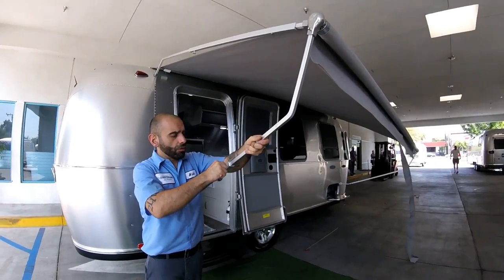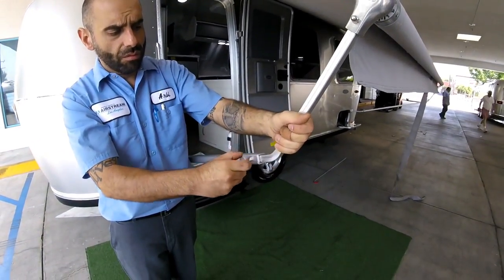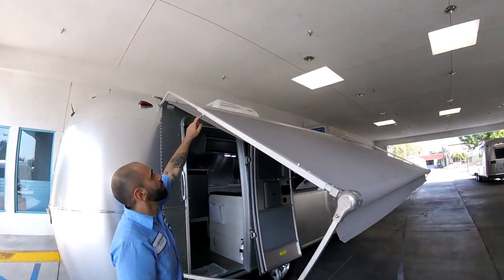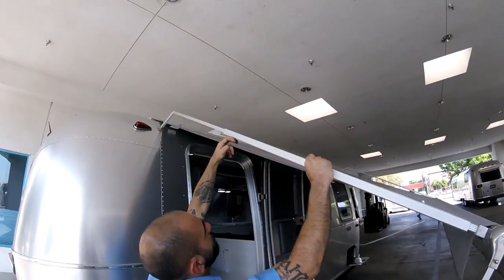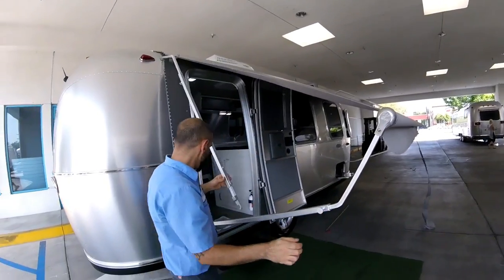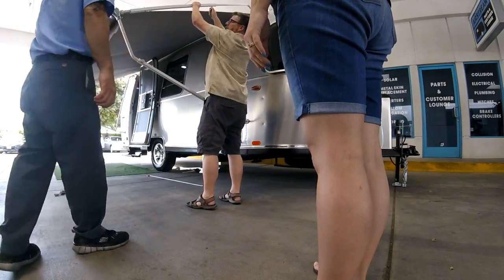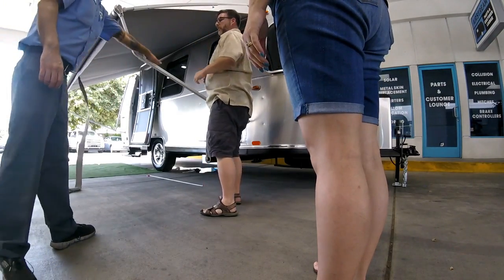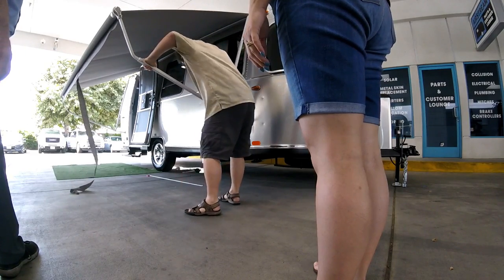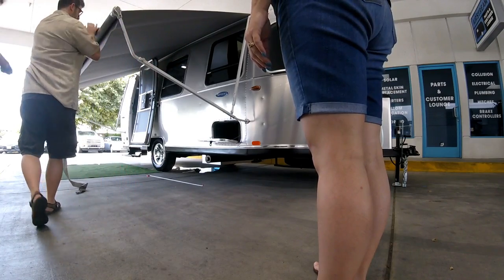To bring the awning back down, it's going to slide — release the arms. It's very easy actually. Take it back home. It's easier if two people do it together, though one person can manage.